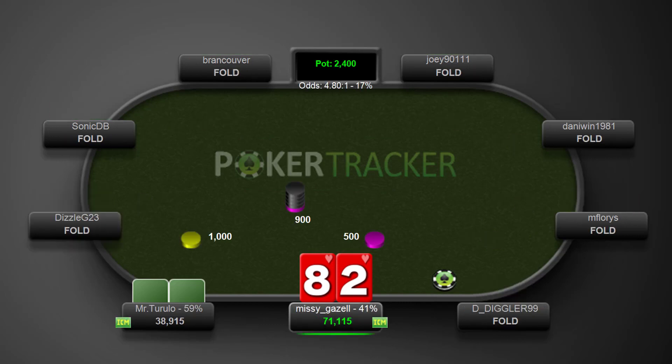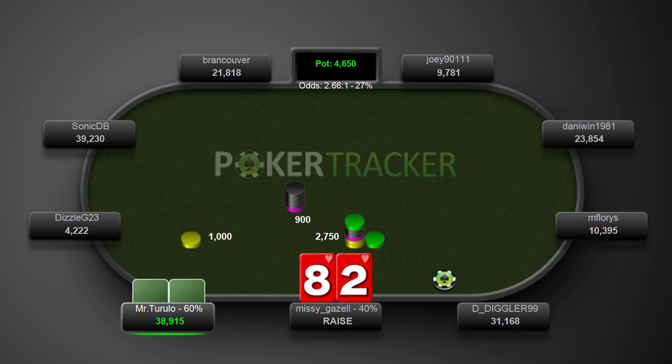8-2 suited here. Folds around to us in the small blind. Generally speaking I'm just going to go ahead and limp here and then fold if he raises. But I did choose to make it 2.75x. I think this is fine if you have a read on your opponent that he's folding too much from the big blind. He's getting a great price here to flat in position and we don't really want to be playing a hand as weak as 8-2 suited out of position, especially if we're going to make the pot bigger. Obviously if he raises here we just fold. But if he's just going to fold a lot of the time then raising makes the most sense and it's probably going to make us the most money in the long run.